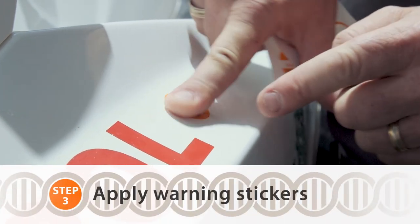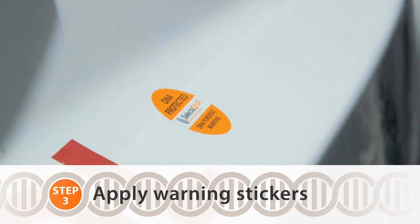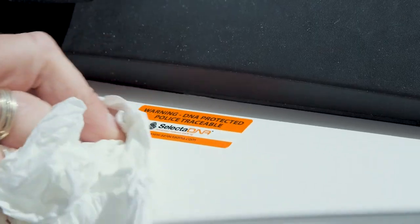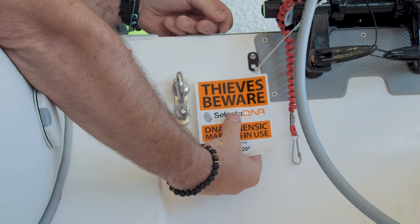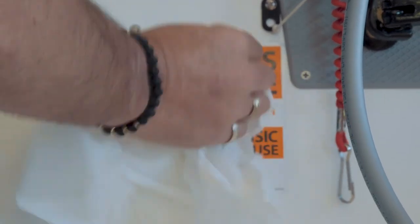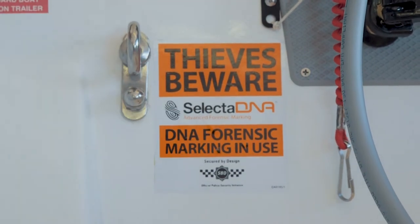Apply the warning stickers and labels. This will act as a theft deterrent, as thieves are scared of DNA technology. Advertising and promoting the use of Selected DNA is therefore a major part of the process of preventing your property from being targeted by criminals.